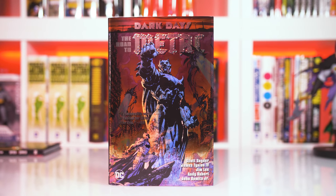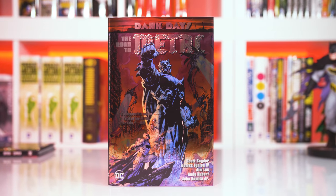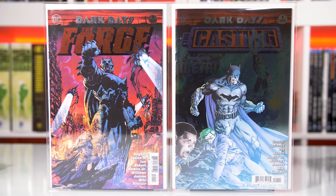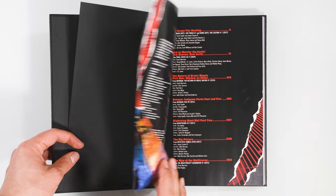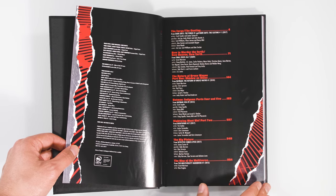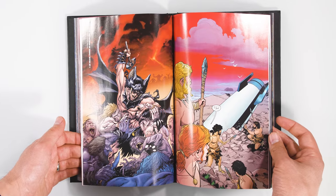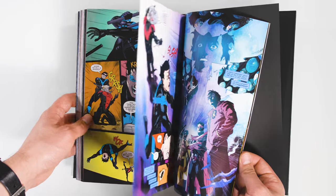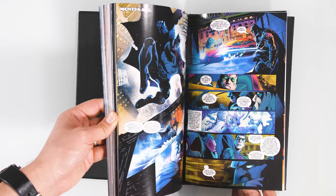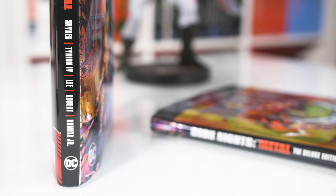First up, we have Dark Days the Road to Metal, which as the name implies is the prelude to the main series. What it collects is the following two one-shots: Dark Days the Forge and Dark Days the Casting, plus additional background reading material which the Metal series draws references from. This includes Final Crisis issues 6 and 7, The Return of Bruce Wayne Part 1, Batman Endgame from issues 38 and 39, Nightwing issue 17, an extract from Detective Comics 950, and the Multiversity Guidebook issue 1.